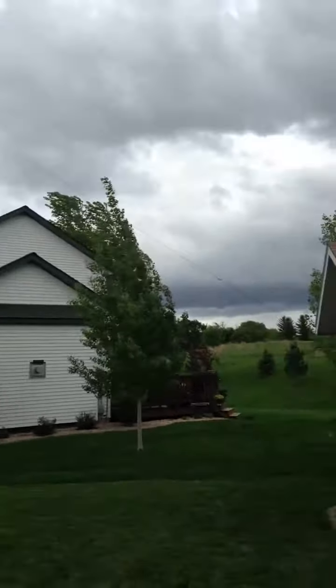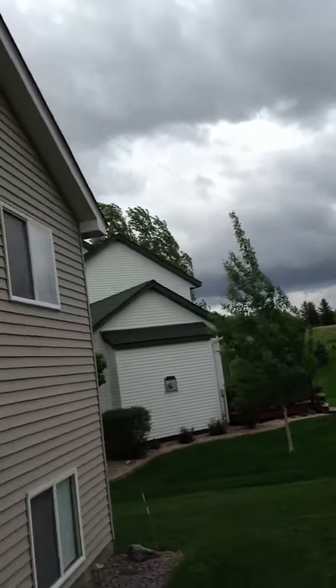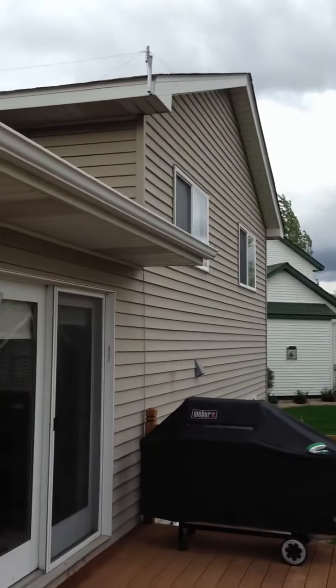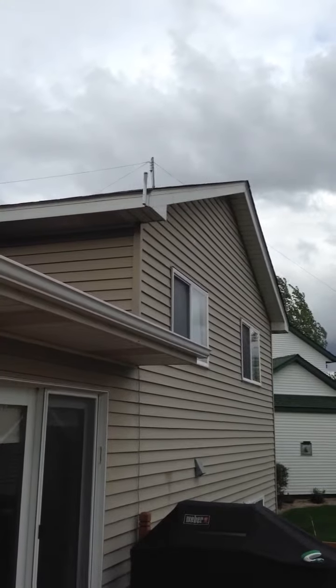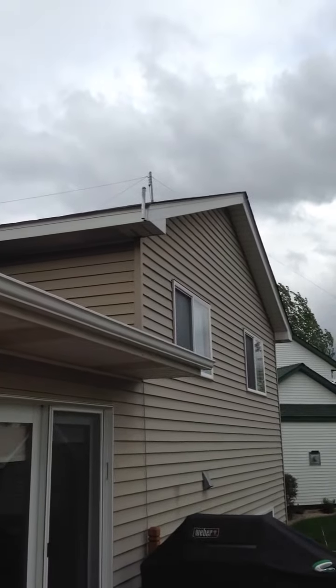This is one of the 40 meter legs that attaches to the shed — this is a 20/40 fan dipole. As I back up you'll see it better. The first piece that comes into view is a PVC pipe on the roof, and that is a 20 meter leg. The other 20 meter leg goes to the back.